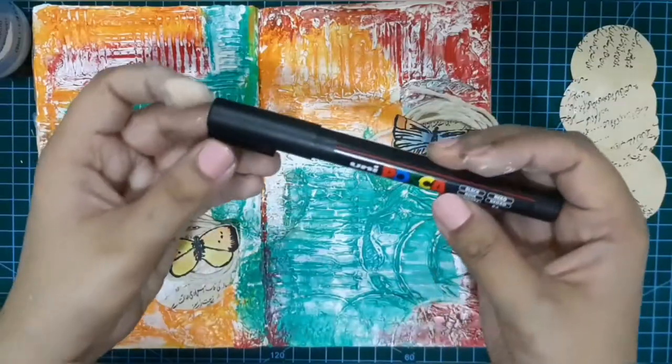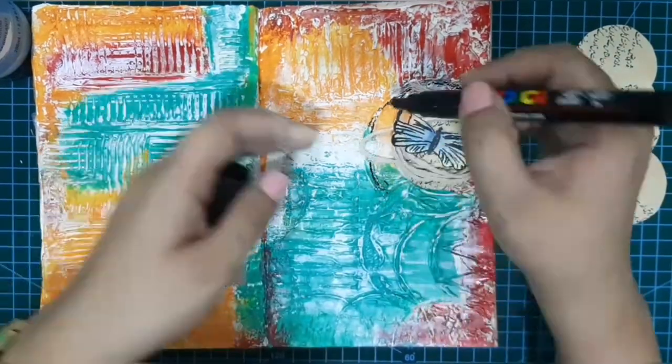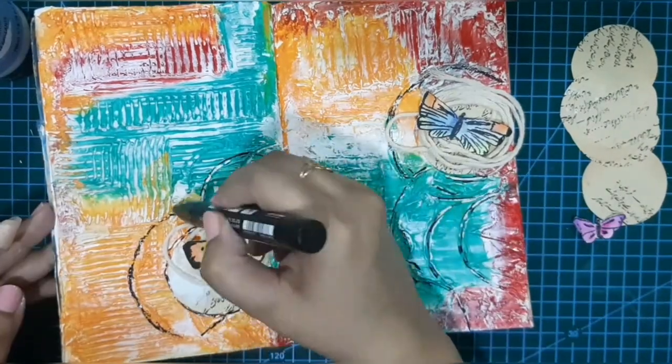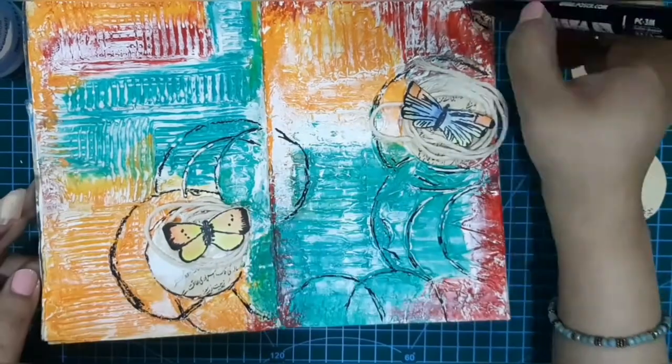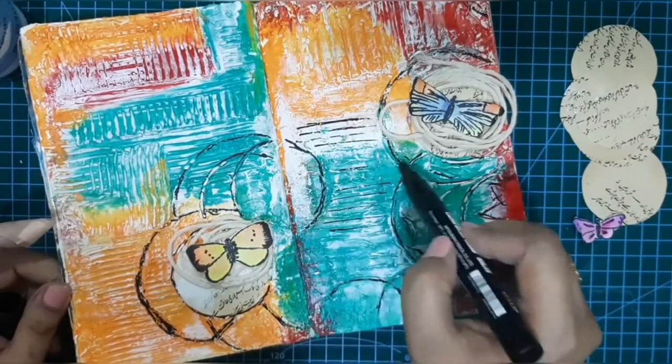So I used my black Posca pen and went into those yummy textures — you can see what a big difference it made on my project. I'm just going into the grooves of the textures and it's immediately making them more visible.